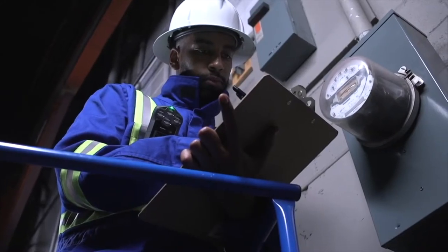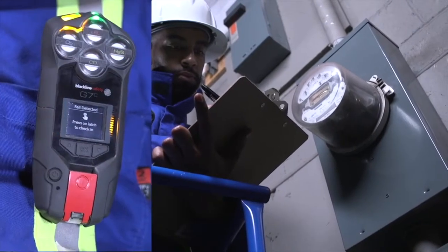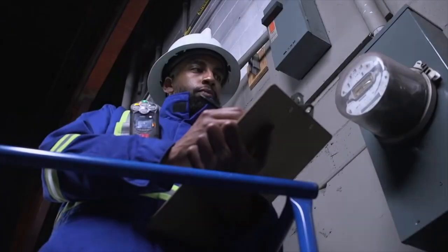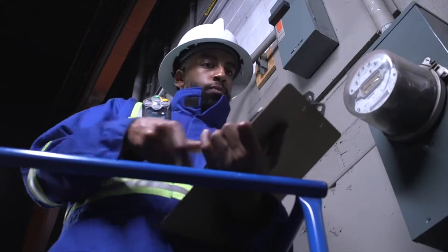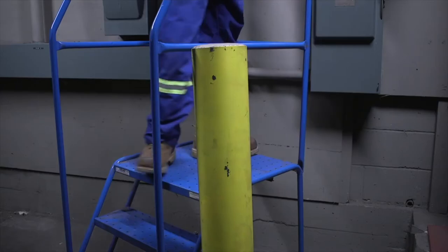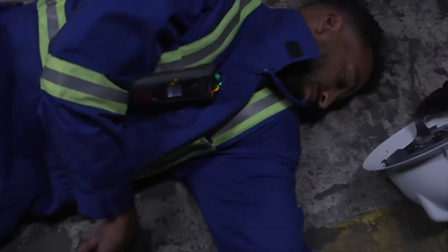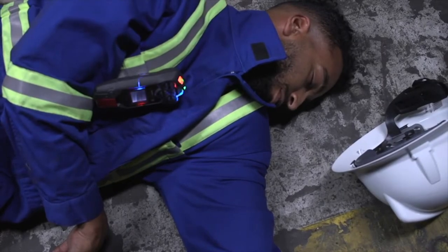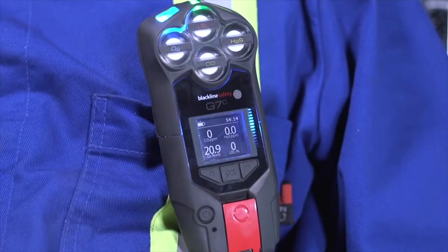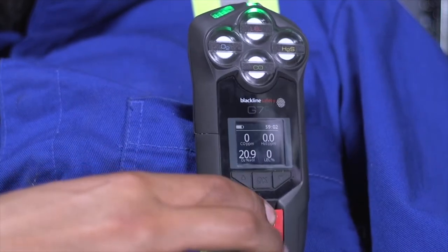During your shift, your G7 may ask you to confirm you are okay when it detects one of the following safety alerts: fall detection, no motion, and check-in. If you are safe when a pending alarm sounds, simply press down on the red latch once to cancel the alarm. However, if an incident does occur and you are unable to respond, your G7 will escalate to a red alert, sound and flash red lights, and immediately alert your monitoring personnel. If you would like to check in early and reset your timer, simply press down on the red latch for the duration of three vibrations.